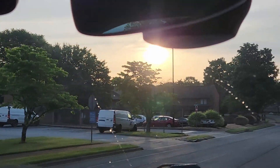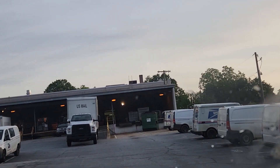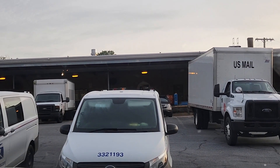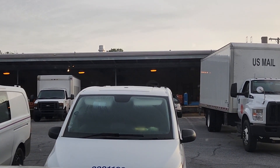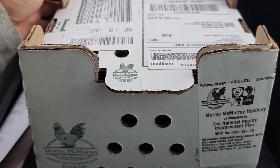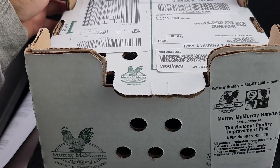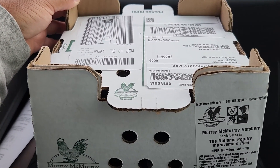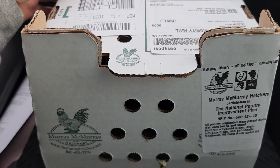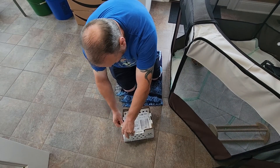We are pulling up at the post office, but because they are currently closed to the public, we actually have to go to the dock to pick up our chicks. We got our chicks — listen to the sounds of that peeping. Oh my God, it's so adorable! I can't wait to get home and get them out of the box. They've been cooped up for almost three days because they shipped on Tuesday evening, and they'll be in this box until we get them home in about 15 minutes.